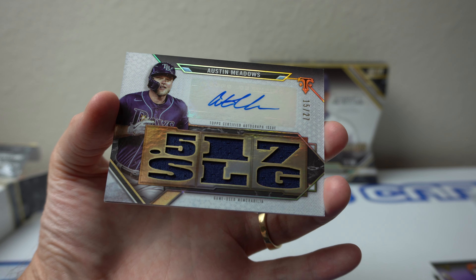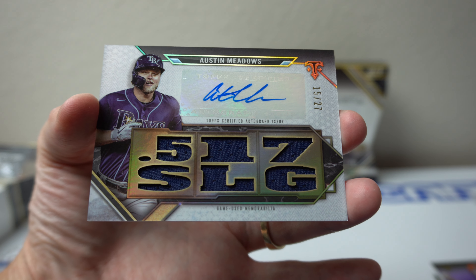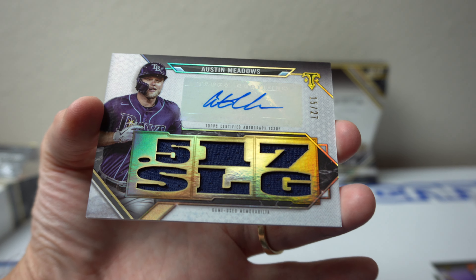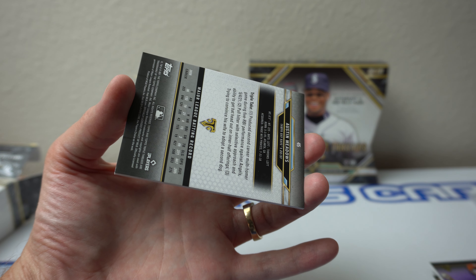Austin Meadows box — /15 of /27. That is weird, or maybe on purpose. But .517 slugging. Cool card — looks cool when it hits the light like that. There you go, there's the first auto. Nothing crazy.